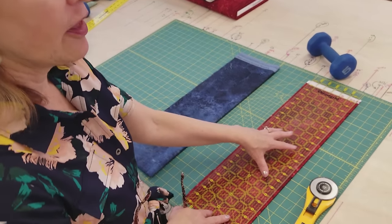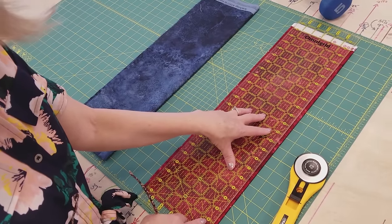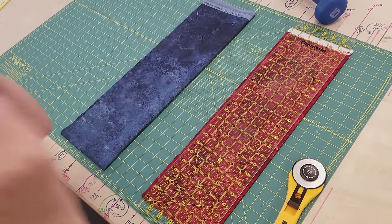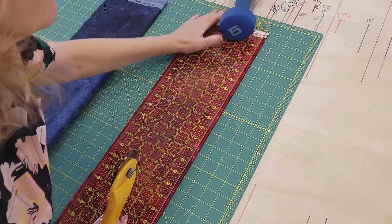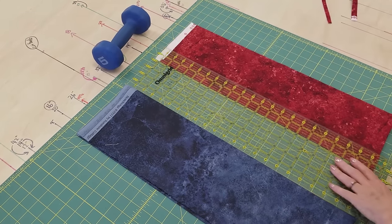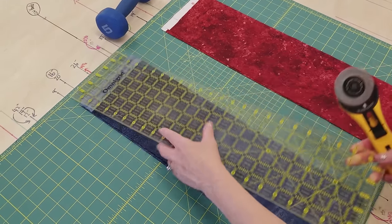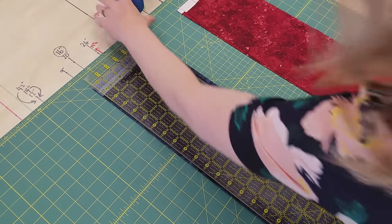The first step is to cut the binding. We're going to cut the binding that's going to be used for the flange at one and a half inches. Now I'm going to cut the blue binding and this needs to be cut one and one quarter inches wide.